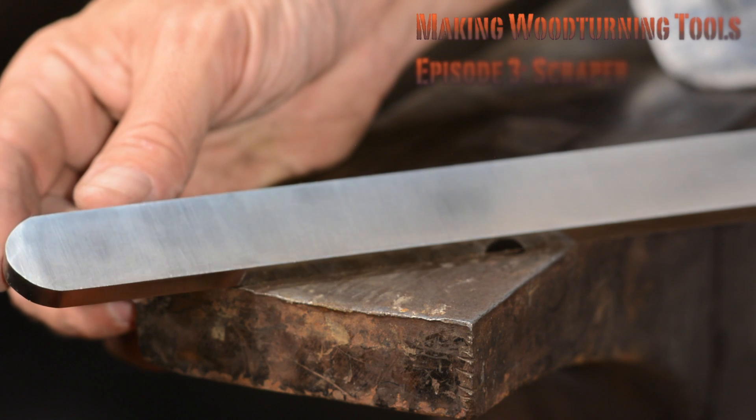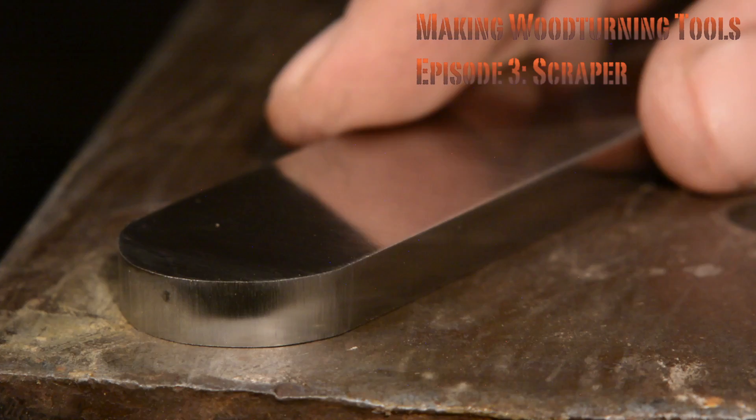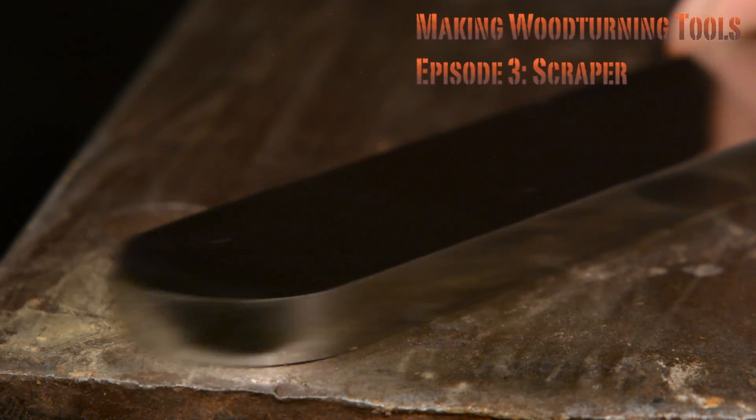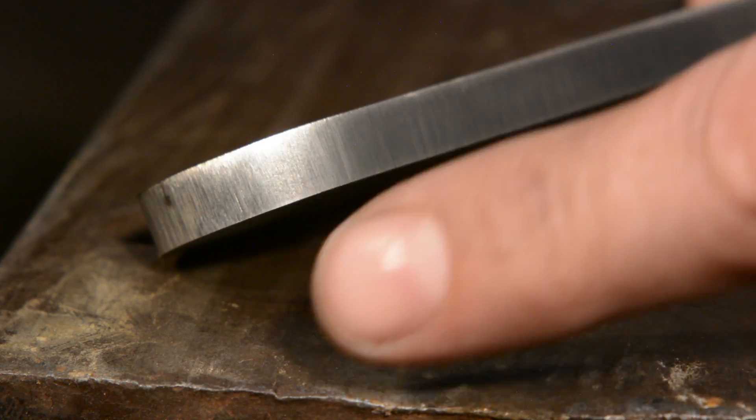The basic rule of scrapers is that they should be very thick so as to eliminate chatter. This will be quarter inch thick stock, but some people like them even thicker. I just happen to have quarter inch stock on hand, but many commercial scrapers are as thick as three-eighths of an inch.